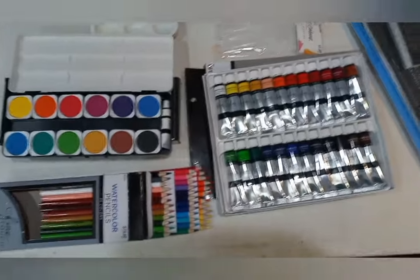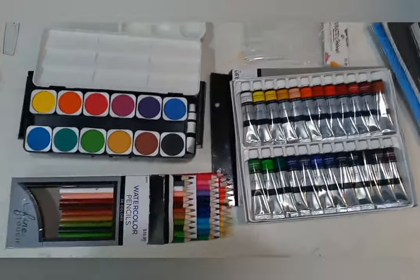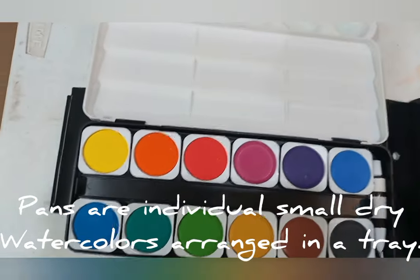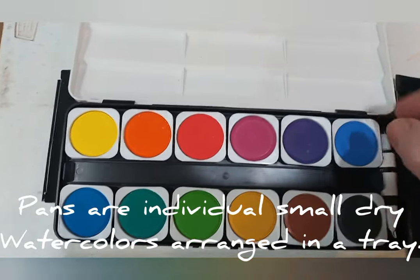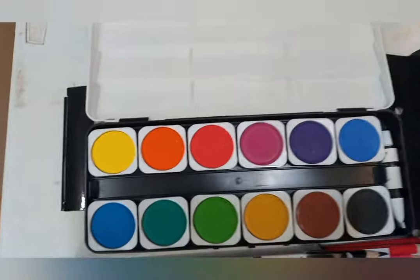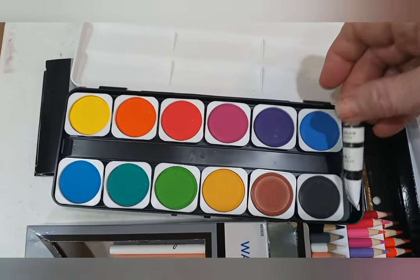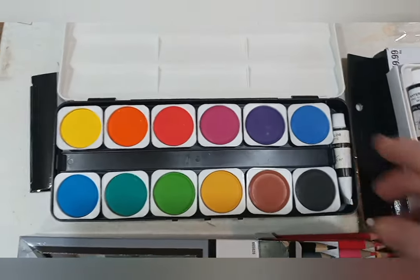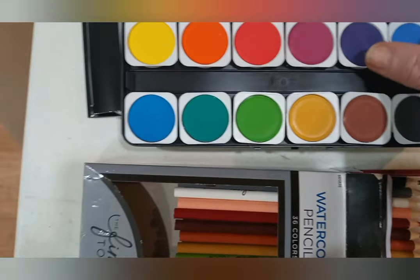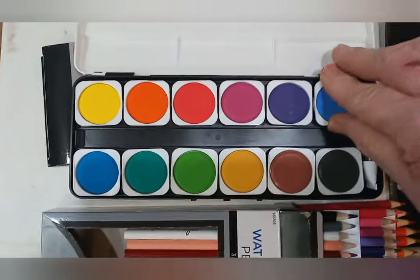There are three basic types of watercolor we're going to discuss — eventually we may bring in more, but we'll start with these. First, we have pans. This set of pans is about $6, not real expensive. It has two trays in the box and also includes a tube of white. Know that white is a little different — it has an opaque finish, whereas the others are all transparent. Each of these little pans will snap out of its place and you can buy a refill and snap it back in.